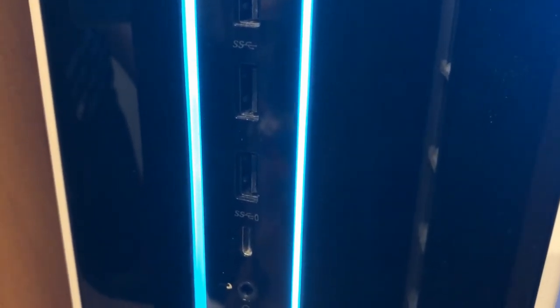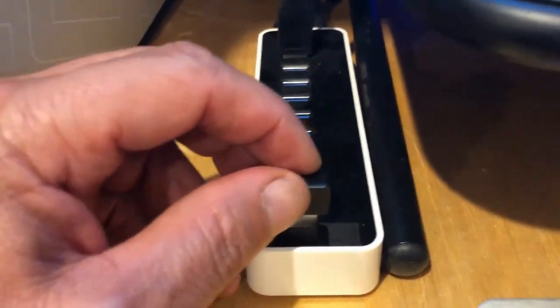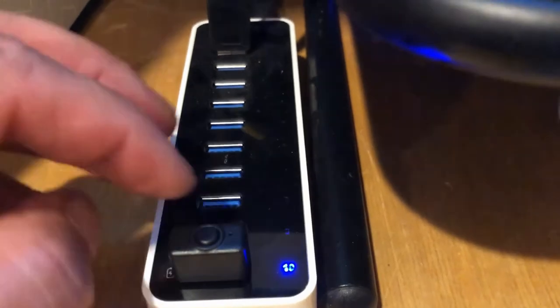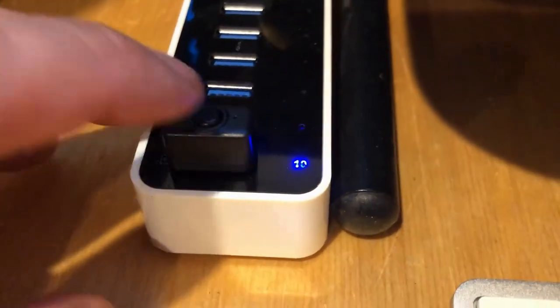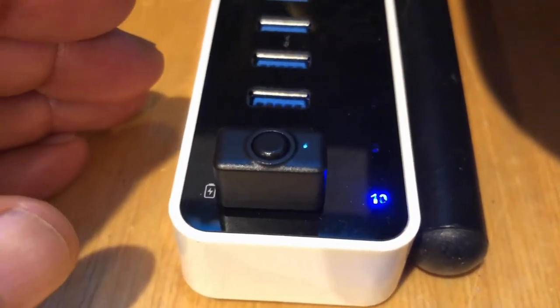I was having some problems plugging this device into the front of my computer — it just wasn't coming up. I'll figure that out later, so I put it into the USB 3.0 powered hub that I have. You can hear it just went on. Let's turn it on. Now that it's in, I'll press it to turn it on — there it goes, it's on.